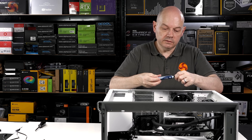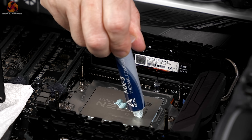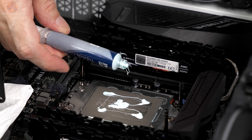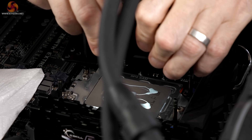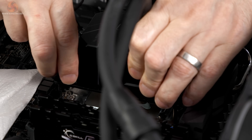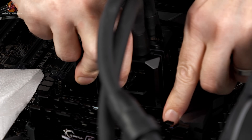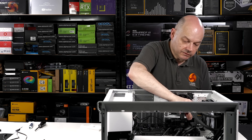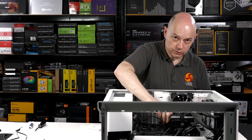Arctic MX-5 thermal paste, and then on with the block. Tighten down the securing nuts — and remember, kids: fingers only, no tools. That's the AlphaCool way.